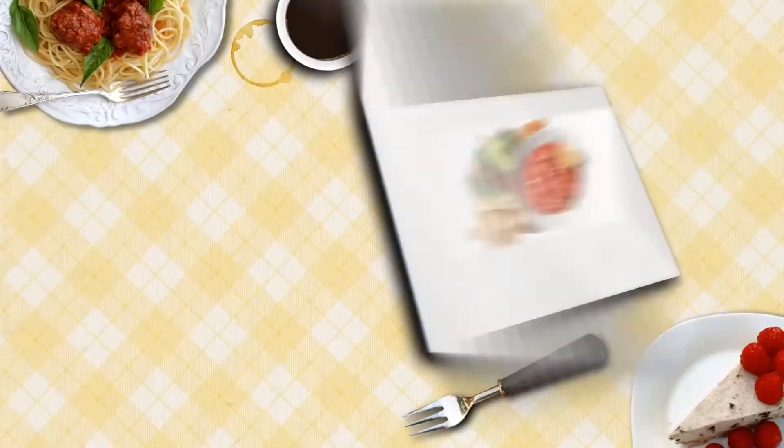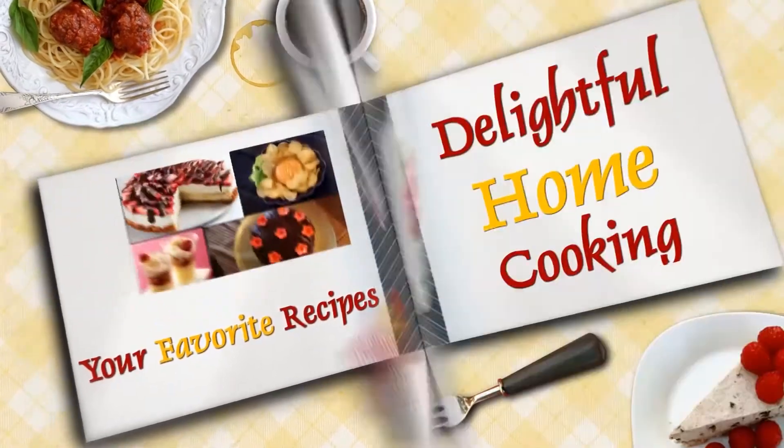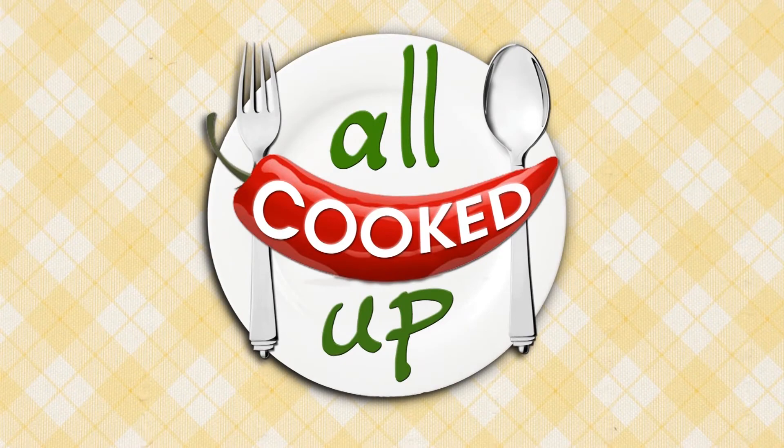I'm going to enjoy my coleslaw! I request you to press the like button because I know you've liked this easy simple recipe. If you've made this at home, do leave me your comments and suggestions — I would love to hear from you. And don't forget to subscribe to my channel, All Cooked Up. This is Harsha signing off as I enjoy my coleslaw. I'll see you in the next video. Thank you!